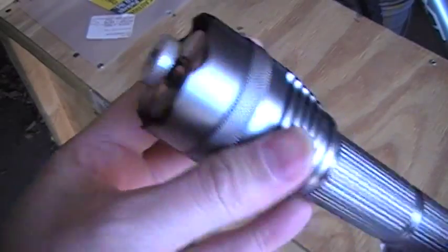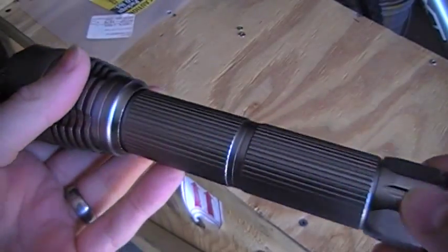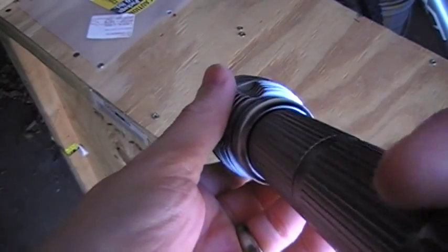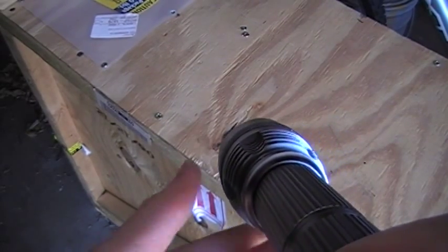Hi, this is Rick. This one is a 1.6 watt green mantis — most of them hitting 1.5, some breaking 1.6 — and a little 0.6. Anyway, just doing a little burning test. It's a little windy out here so the smoke gets blown away pretty quick, but let's see what we can do.